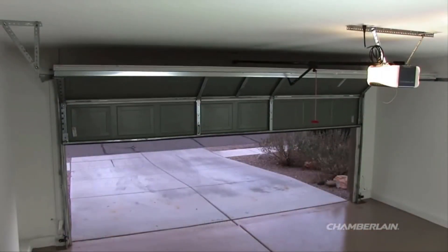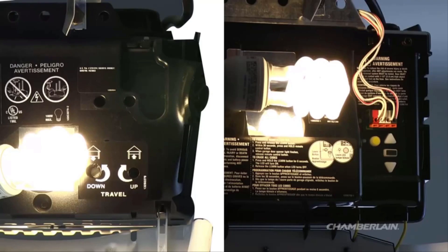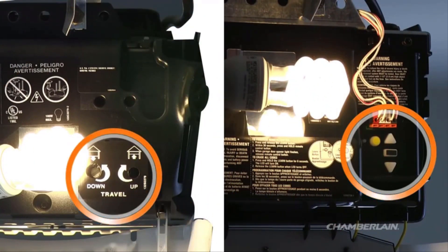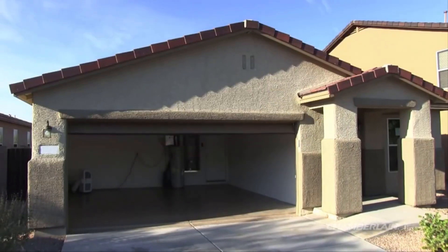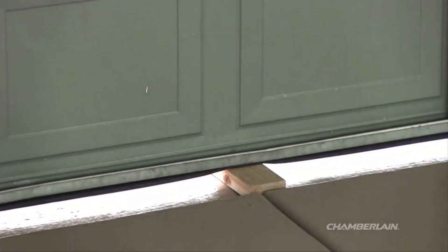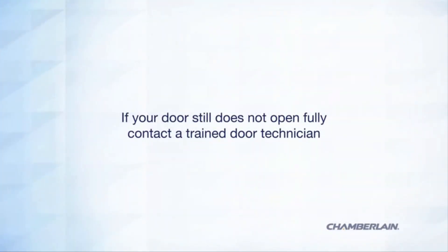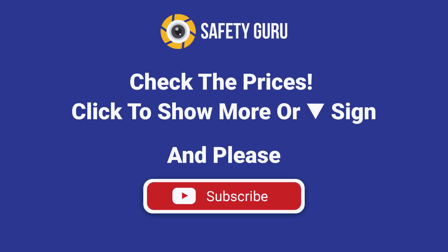Now try opening the door again using your remote control. If your door still does not fully open but opens at least 5 feet, you may need to increase your travel limits. Open the door with your remote control or door control. After any adjustments are made, the safety reversal system must be tested — the door must reverse on contact with a 1.5-inch high object or a 2x4 laid flat. If your door still does not open fully, contact a trained door technician. Take care.